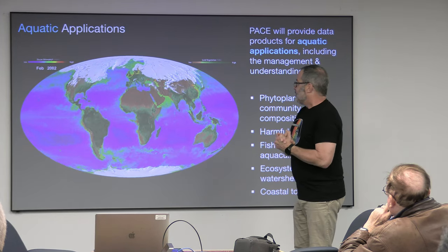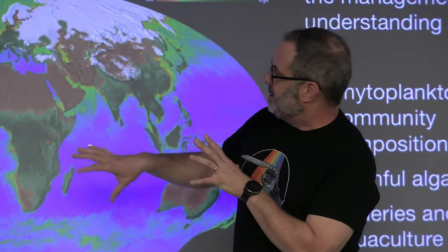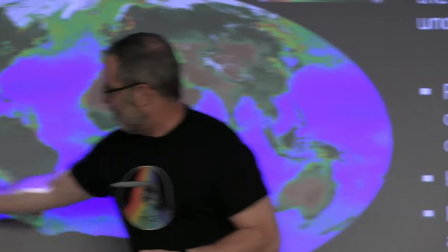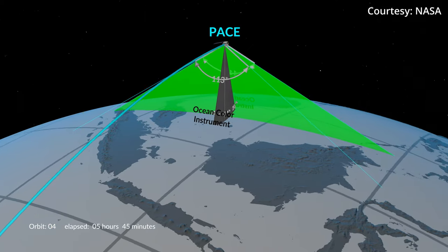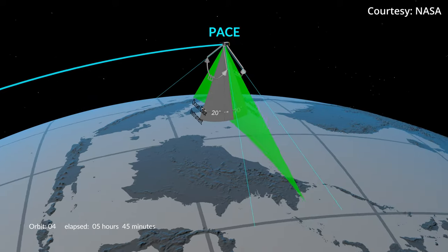PACE project scientist Jeremy Wardell explains that the leap forward with OCI is akin to what the James Webb Space Telescope is doing for astronomers and planetary scientists. Where we are today is a box of crayons — maybe eight crayons in that box — and what we're delivering is the box of 128 crayons, all of these additional colors of the spectrum that will allow us to see things we can't currently see.